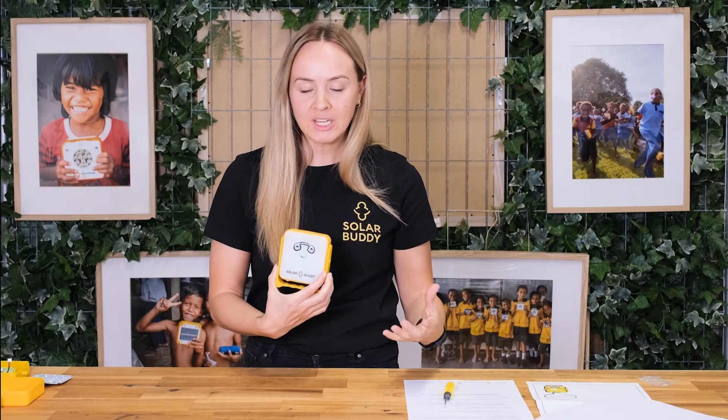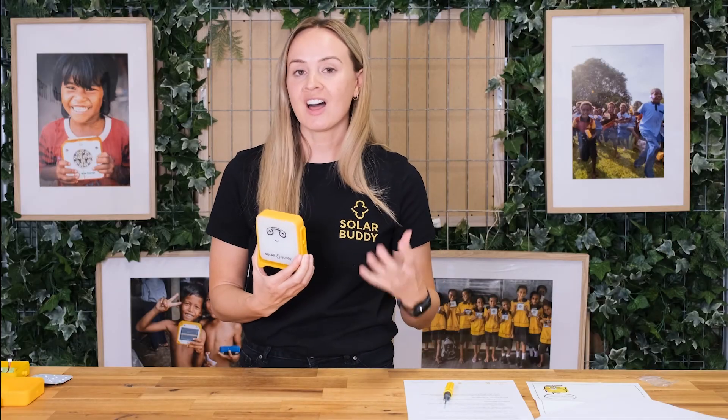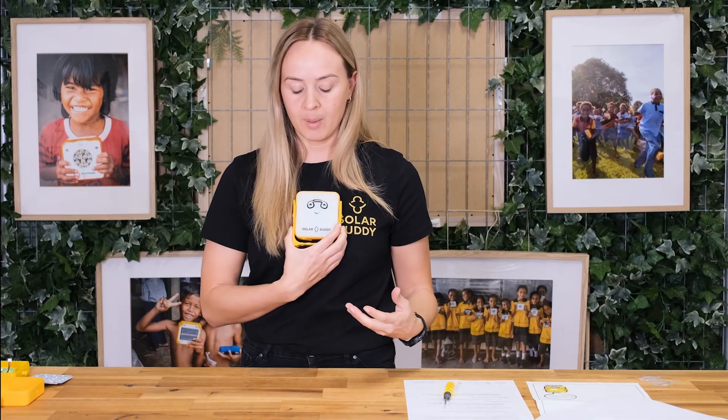Now we can test and see if our light is working. Make sure when you're turning your button on that you're covering up that solar panel — either on your chest or on the desk in front of you. We've included a light sensor on the back of our solar panel to make sure the lights only work when it's night time and when we detect it needs to be on.